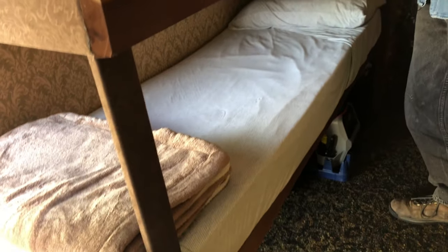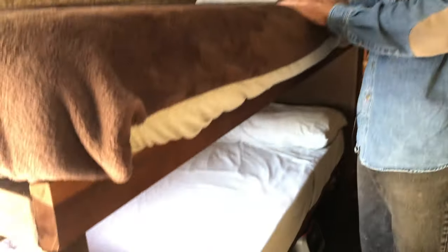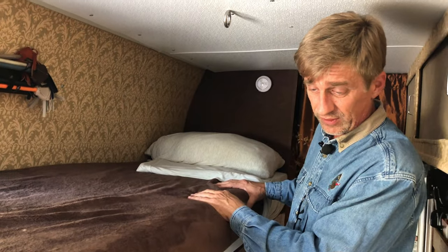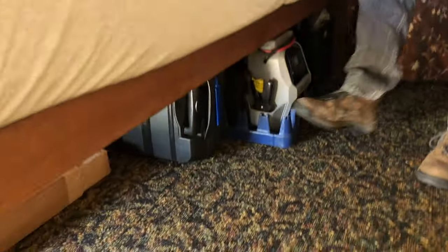Over here we have the bunk beds. They seem to be comfortable enough — iComfort mattresses, top and bottom. It was a king-size mattress; I just cut it down with an electric knife. I got some stretchy jersey-style sheets off the clearance rack to fit both beds. Looks pretty good. Touch lights for both beds — reading lights.